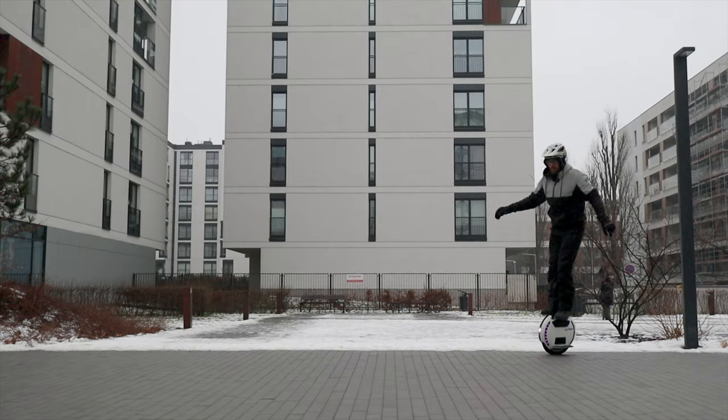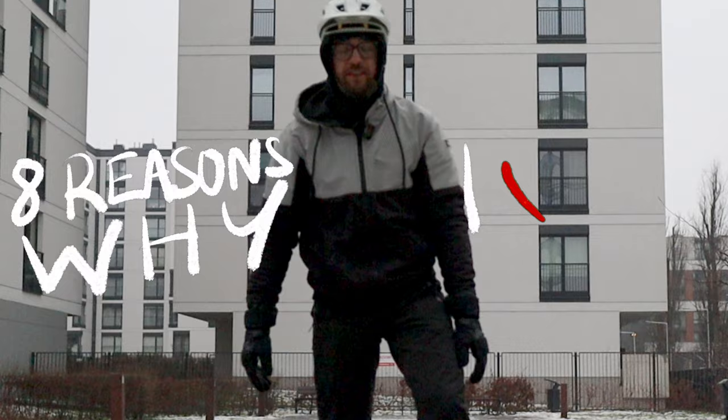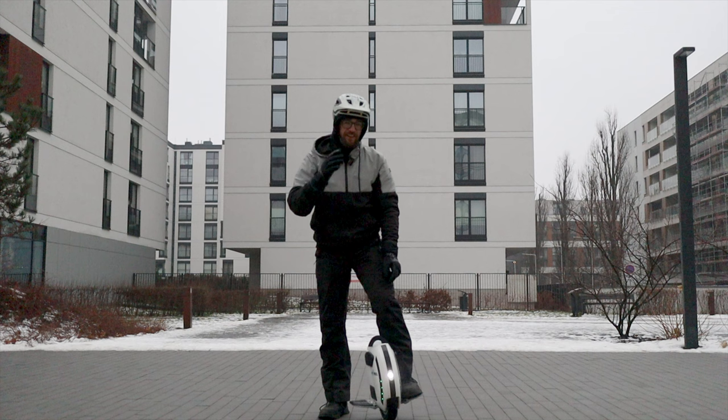Hi and welcome to Wrong Way! Today I'm gonna tell you about eight reasons why I love small electric unicycles, and in particular the KingSong 14D. So let me tell you more about it!